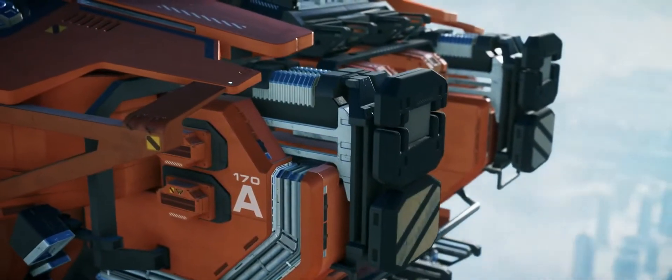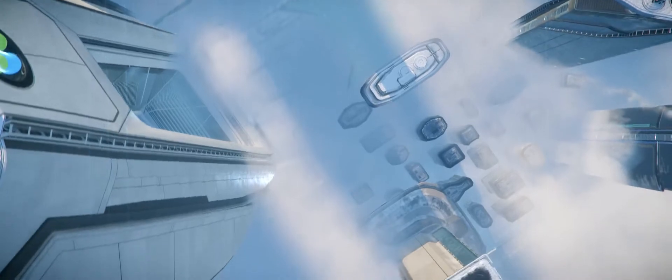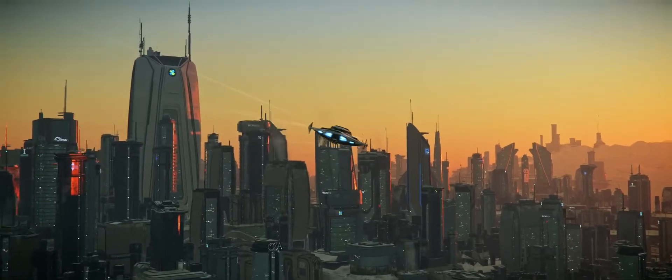Just when you thought it was safe to go back to Microtech, the Intergalactic Aerospace Expo is back for 29.51. Welcome to Whitley's Guide.